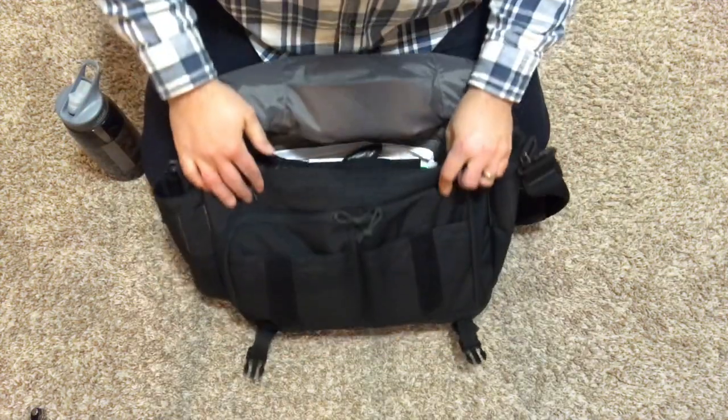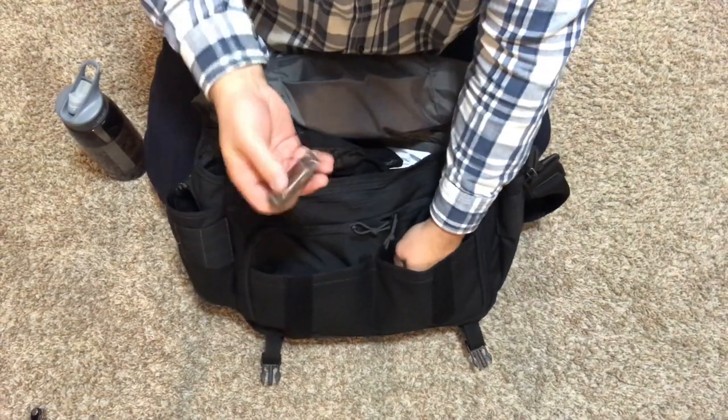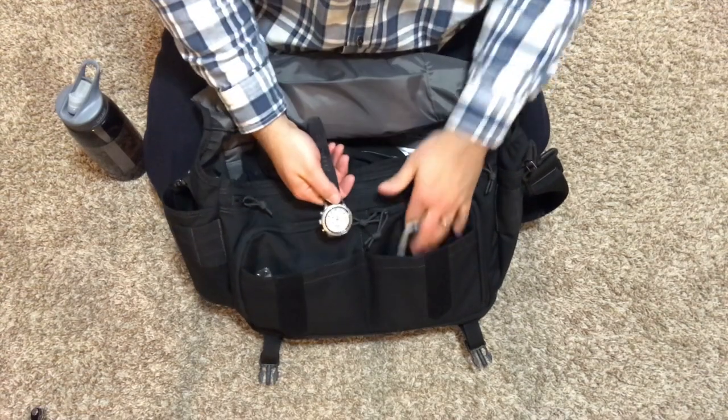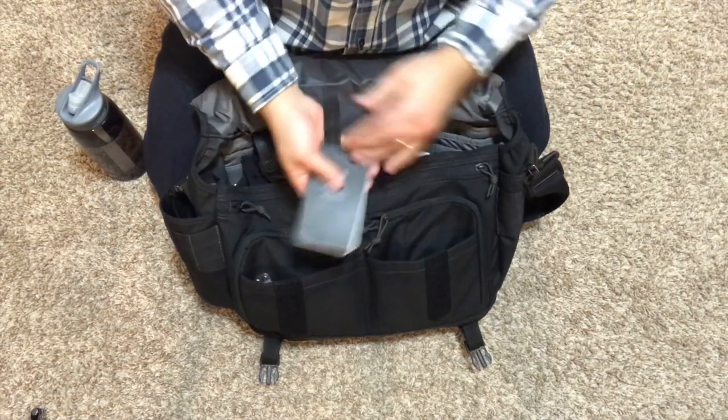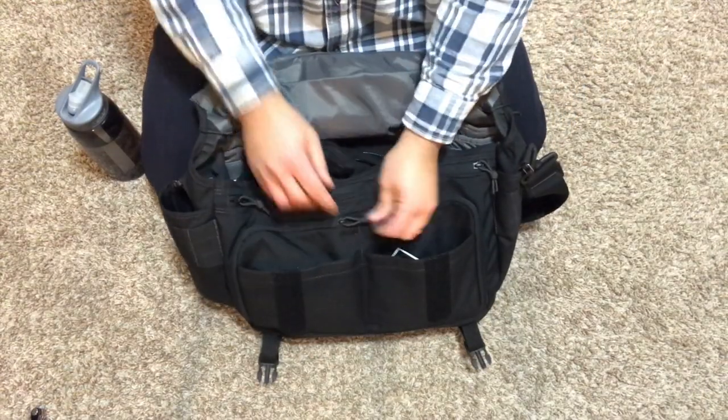Opening up the bag, you've got two large dump pouches here, which right now I just have a little multi-tool, my watch, and a little notepad in. Again, tons more room — you could really pack those out if you wanted.